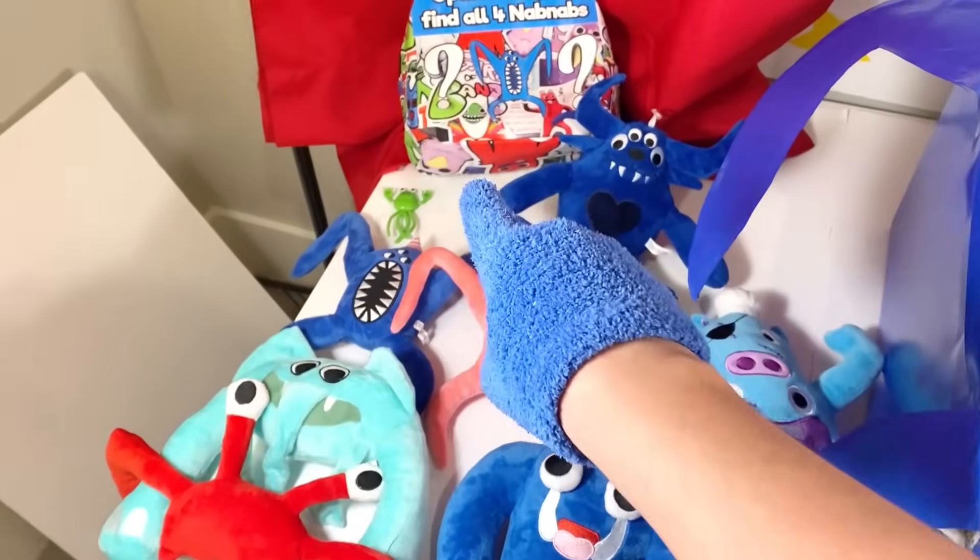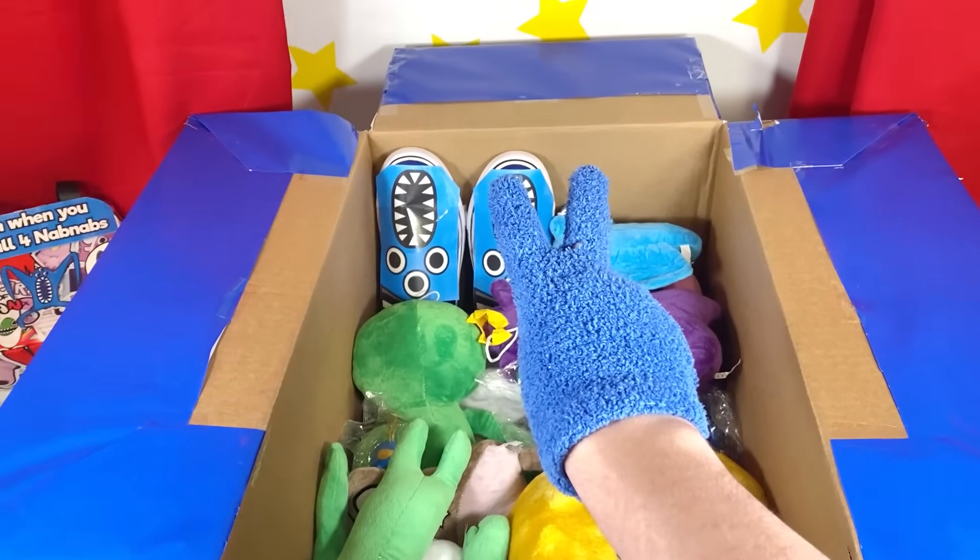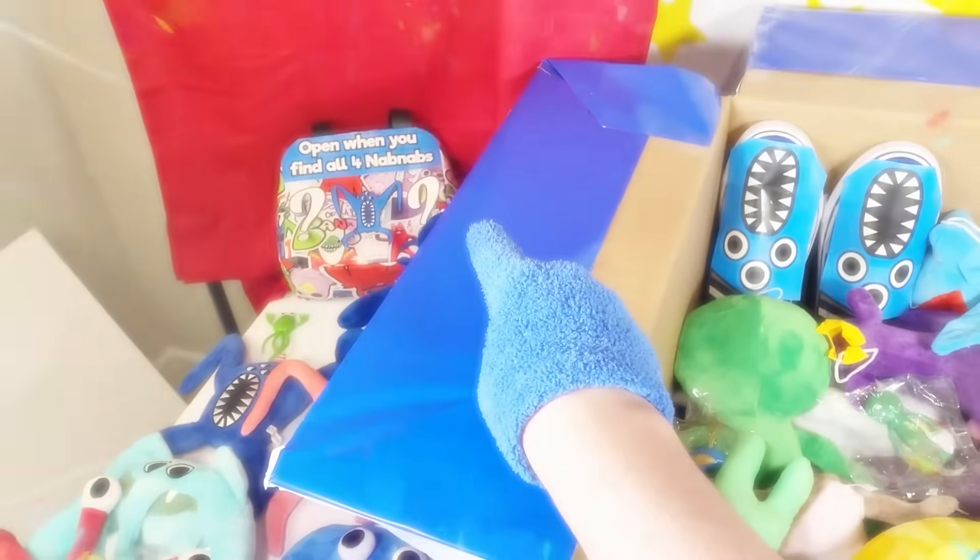It's an update of all our plushies so far — look at all these things we found! And that one Ohio minifigure! Let's keep searching for the two other Nap Naps so we can open up the secret mystery box!